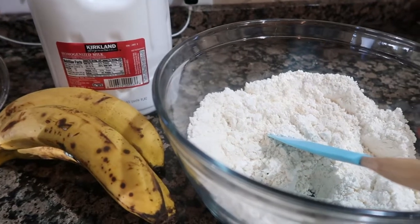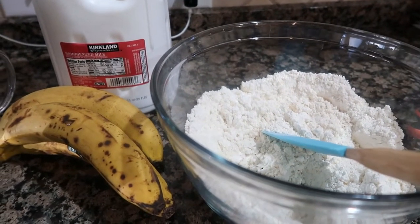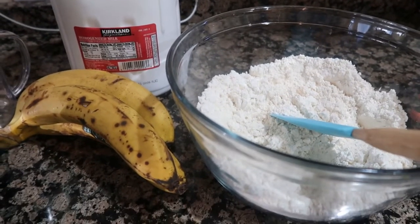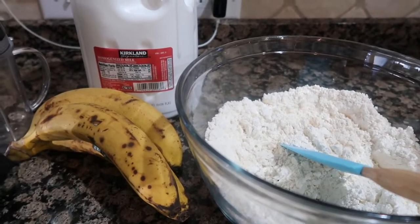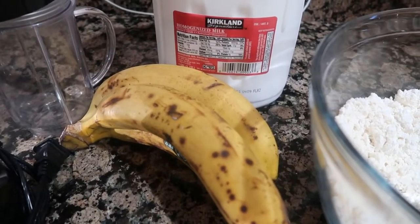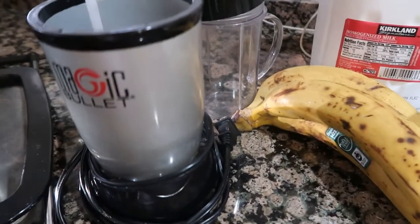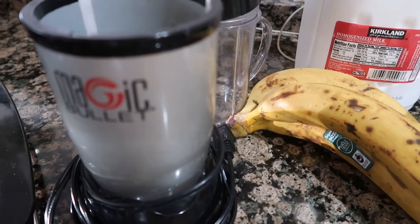Welcome back to my channel guys, this is Isa Pi and you are watching On a Silver Budget. Today I'm gonna make a quick video showing you how to make banana fritters. I've got the pancake mix right there, the ripe bananas, and whole milk. I'll be using my magic bullet just to mix everything.